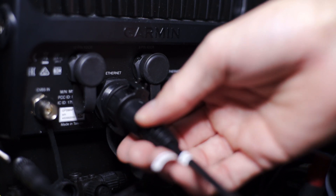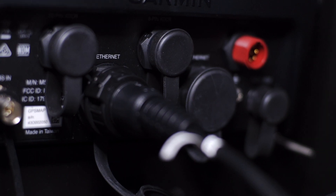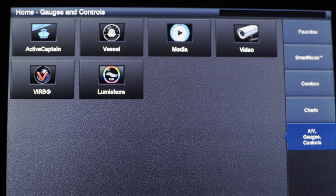The LumiLink plugs in with a single cable via the Garmin Marine network. The device is recognised and the LumiShaw icon is then displayed on the main screen.